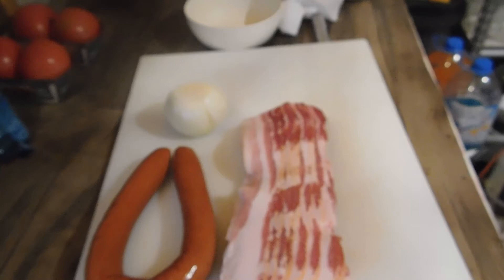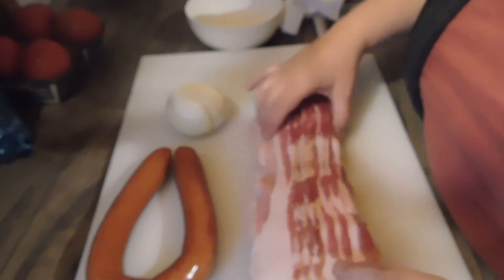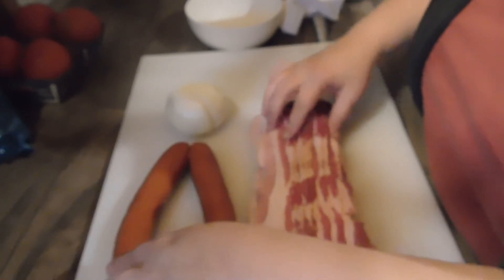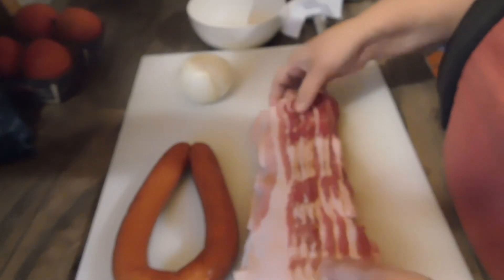Hi guys, welcome back to the homestead. Tonight we're going to be making a potato soup for supper, so I hope you enjoy. Let's get started. We're going to start out with bacon, and this time around I want to try some smoked sausage, so I have this, and then we have our onion.